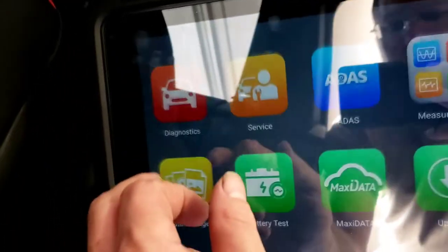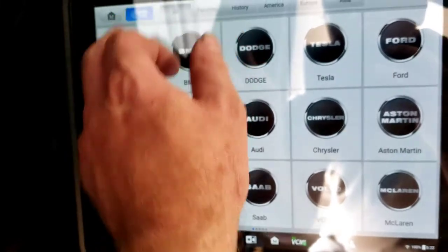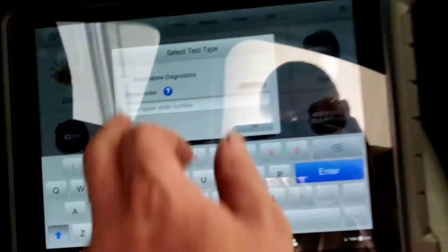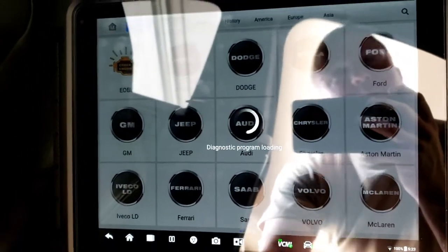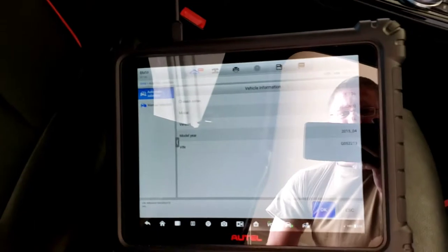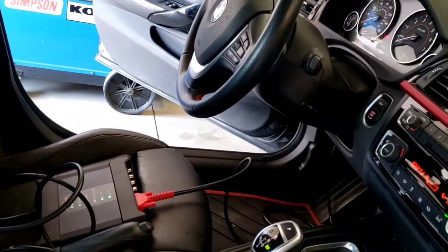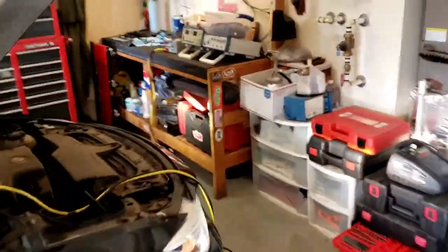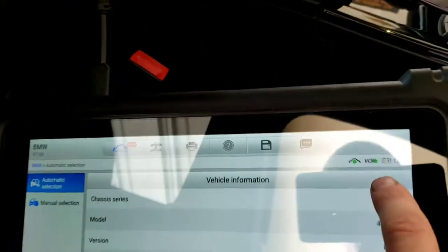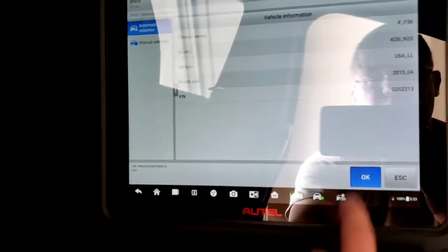I'm going to go in here and start a new session, and automatically detect the vehicle. I'm using my MaxSYS Ultra with my VCMI — it acts as a passive J2534 pass-through device hooked up to the vehicle. I also have a power supply hooked up to the car with key on, engine off. I've got it set to 14.5 volts because when you do a BMW it's got to be above 13 volts.